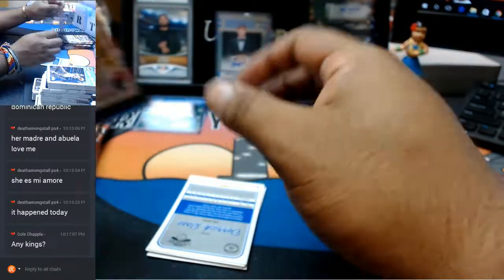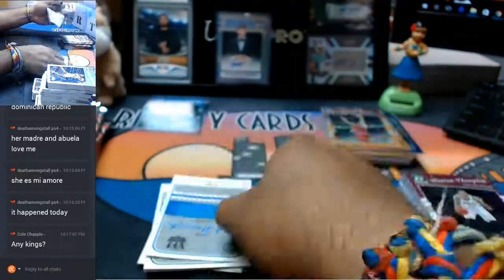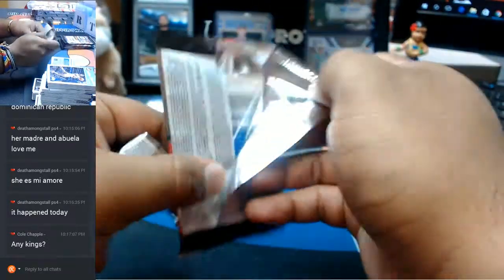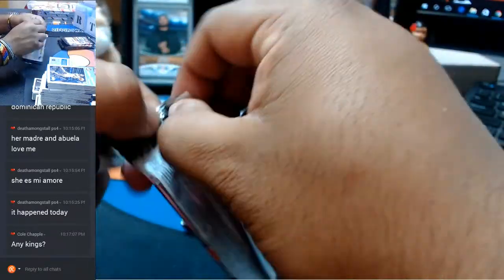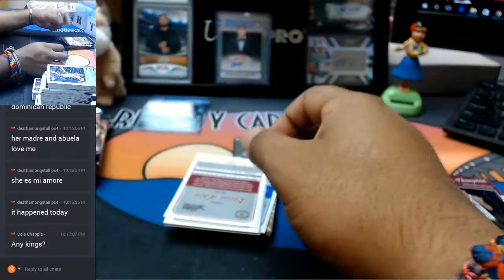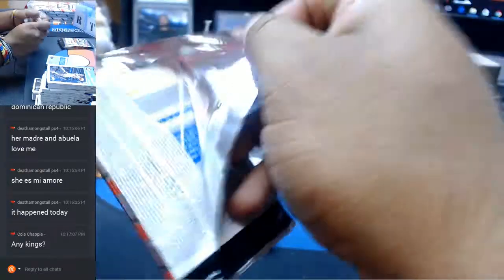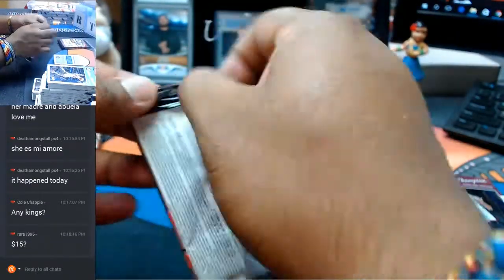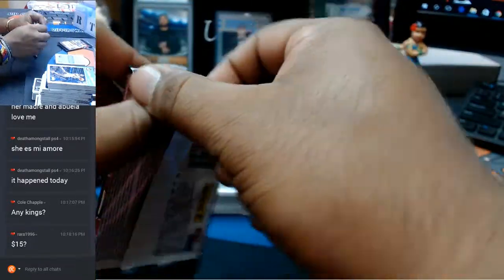Now guys, I know a lot of you guys are watching over on YouTube. If you've never made a purchase on our website, go ahead and check it out — RIPCityCards.com. If you see something you like, you can save $15 on your first purchase. All you need to do is go to our website, register for an account, sign up, and once you're done with that you will receive an email with a $15 gift code, saving you $15 off your first purchase on our website.